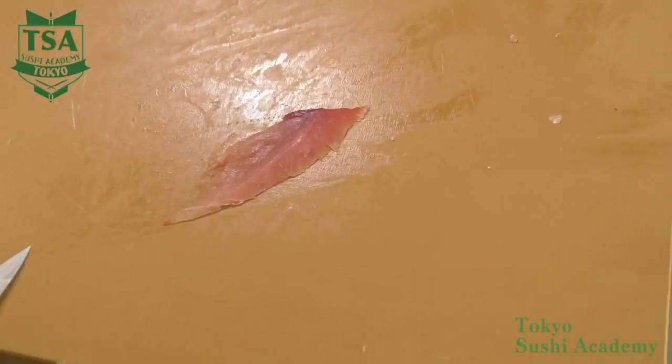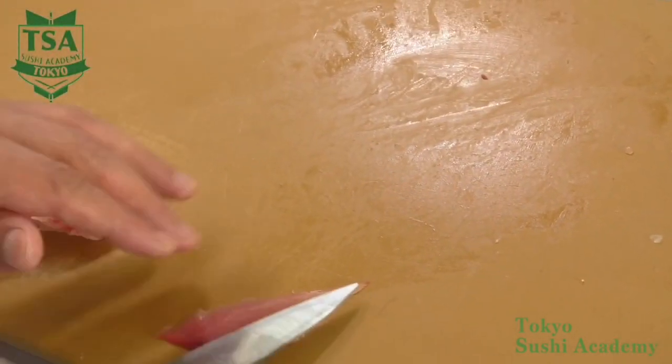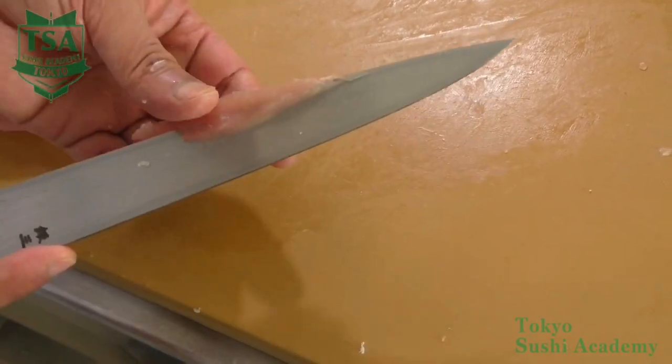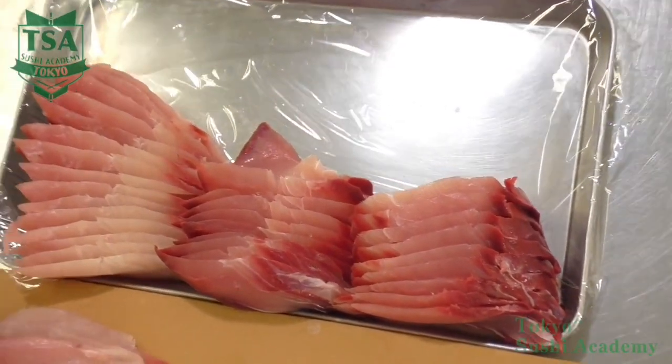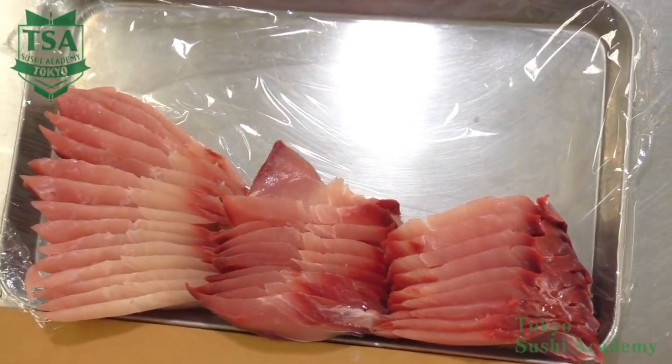This is the basic way of slicing. If you would like to know how to prepare the yellowtail fillet, the basic way of skinning, or the basic way of making sushi, please watch our other videos. Thank you very much for watching.